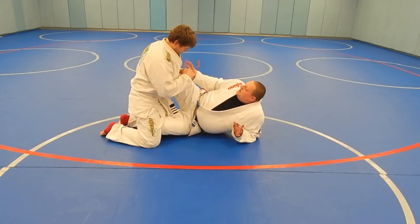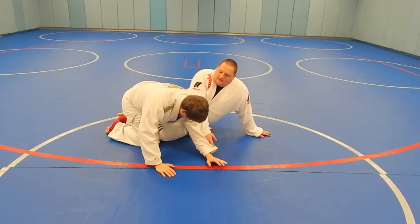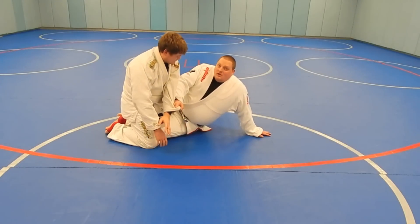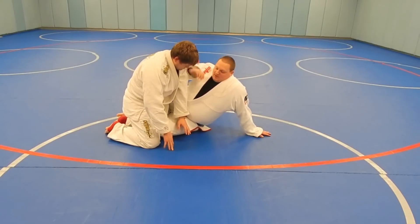So what I like to do when they do that is I drag that arm past. Just get a good cuff grip. I'm going to sit up. A lot of times people don't want you to just take their back so they'll try and sit back up into you. So what I'm going to do is I'm going to take my far knee and put it right by his head. The top of my foot is going to come down on the back of his neck.